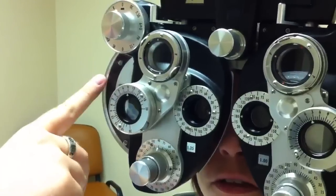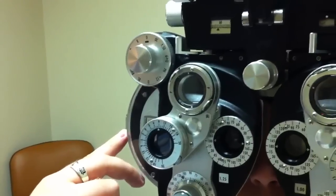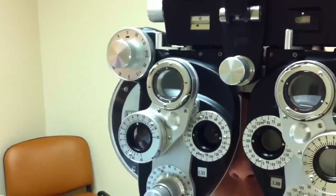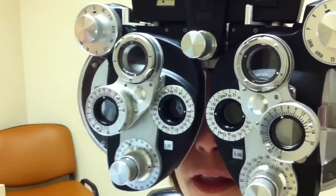Then I recheck the sphere one more time. One or two? One. Still see the bottom pretty clear? E-V-O-T-Z. Good. And that's right about the same.